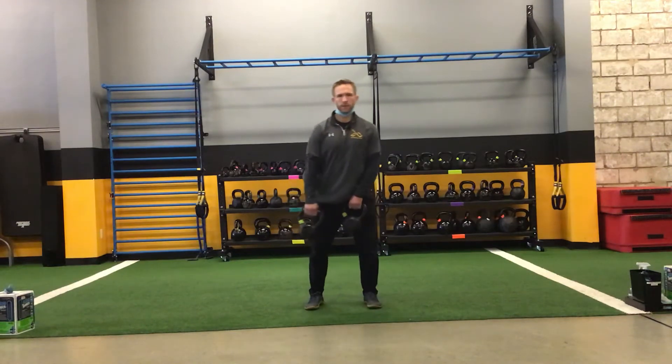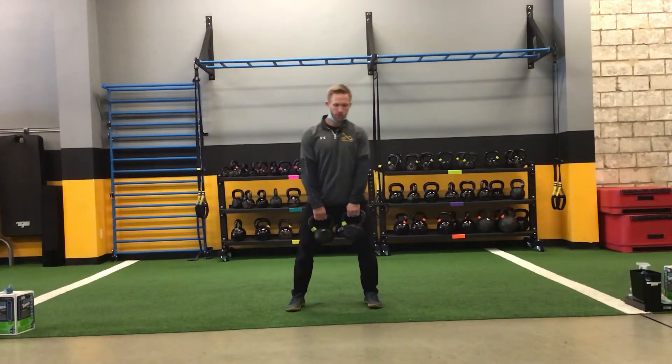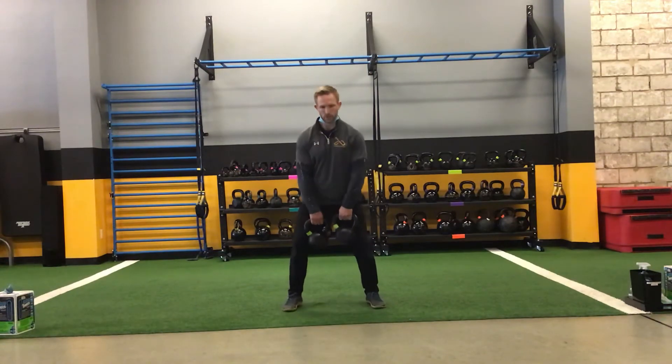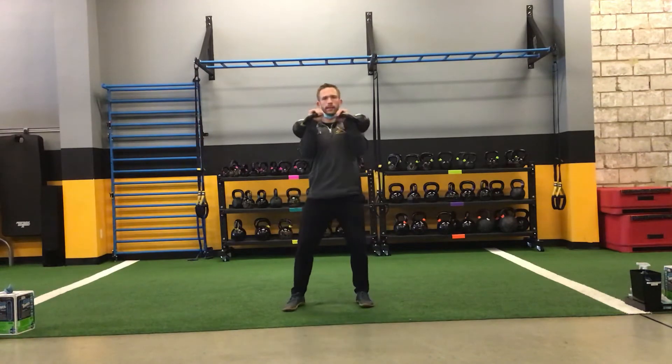For the alternating overhead press, we need to be able to clean the weights into position whether it's a dumbbell or kettlebell. We need to clean them up into position so they can either start off on the ground or just create some momentum with the kettlebells and clean them up.